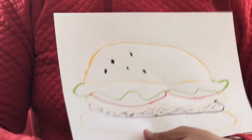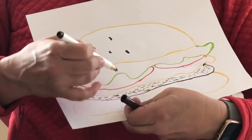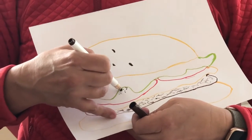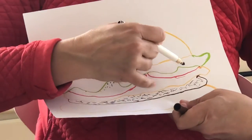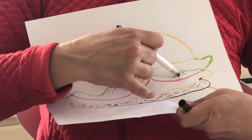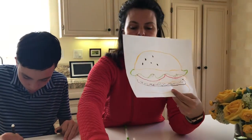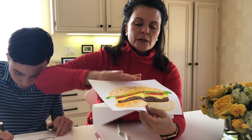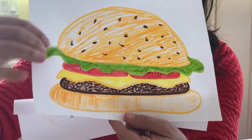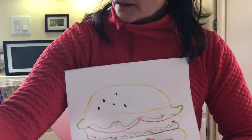And my lettuce, I made pretty smooth. I also made little seeds for my tomatoes, because my tomatoes are going to have little seeds. And for my cheese to make it look extra melty, I did the outline in one type of yellow, and I made the inside of the cheese a brighter yellow, which gives it that melty feeling.